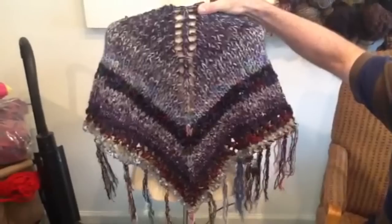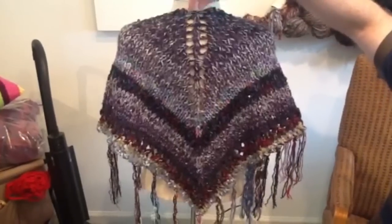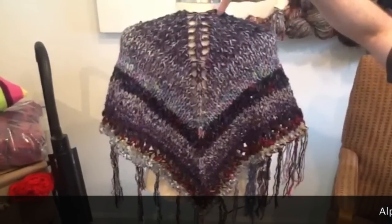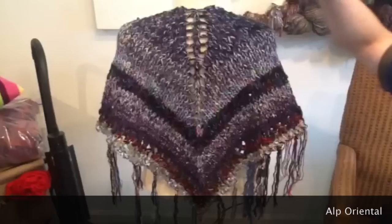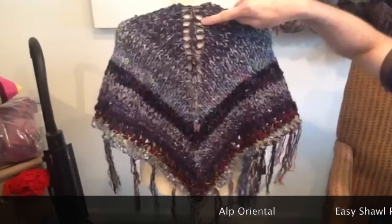This is a simple shawl pattern made with alpaca yarn. It starts up at the top with just a few stitches and then increases on the ends. In between is a simple knit, with a knit-together yarn over in the middle.